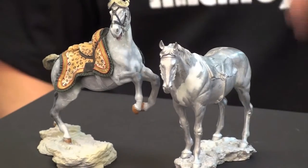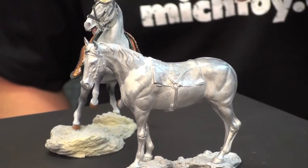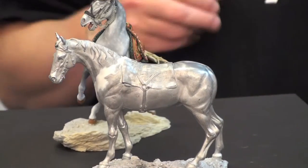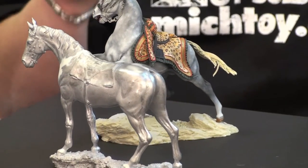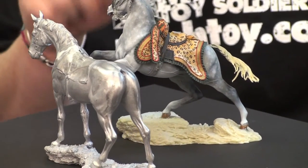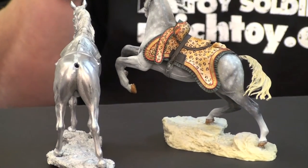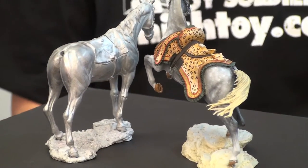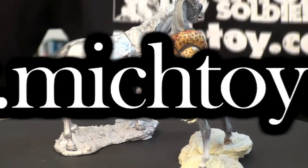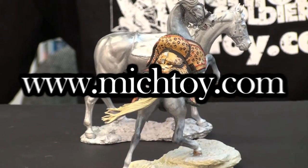Here's an example of two 90mm Andrea horses. You can see the Custer horse which has the epoxy putty on it, and next to it is a 90mm horse from their Hussar kit which has already been epoxied and painted — and you can see that the joint becomes completely invisible. This is Dave Youngquist, make sure you stop by again — Michigan Toy Soldier on YouTube.